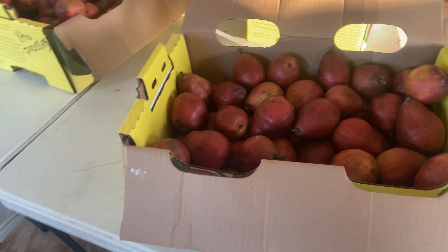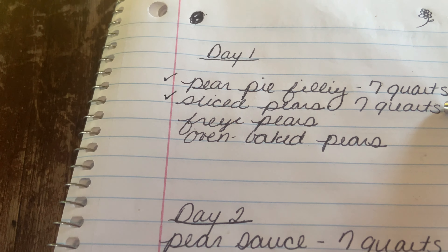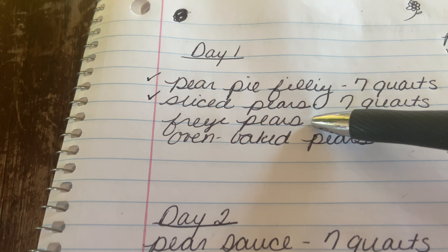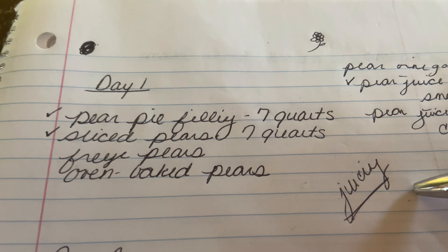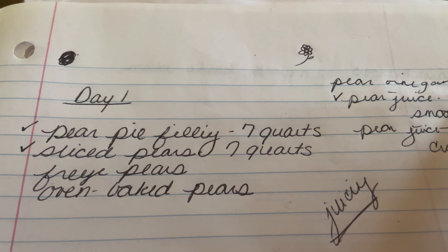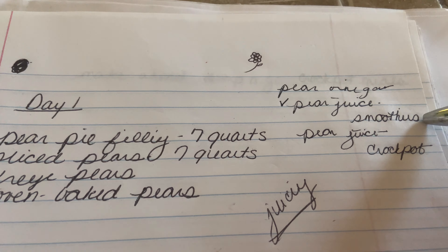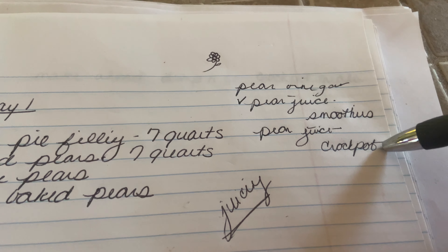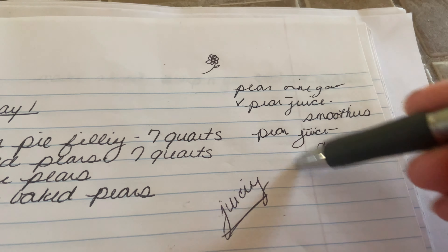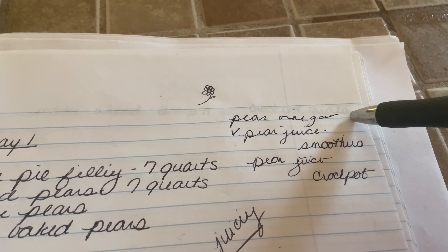Good morning, y'all. We have survived day one — barely. We are getting ready to start day two. It was exhausting — more than we thought it was going to be for sure. Let me turn you around and show you where we're at. This is what we are down to — almost there, people. We decided to do a lot of other things that we didn't plan for.